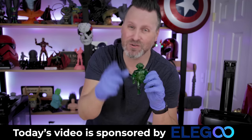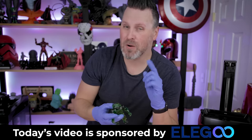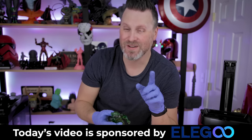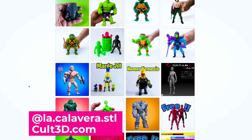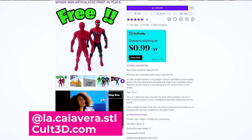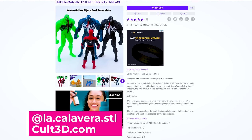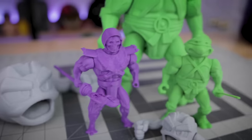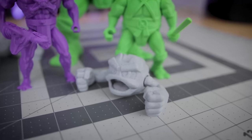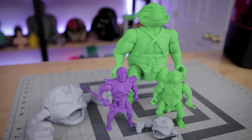Stick around for next week — I'll be posting a wild video on my Neptune 2 printer setup. A big thank you to La Caviera for creating and sharing these files available on Cults 3D. He even has a free file — a spider-person figure — that you can download and print to try out the articulation joints. I am clearly in love with articulating 3D prints, so if you have any file suggestions I haven't printed yet, let me know in the comments.